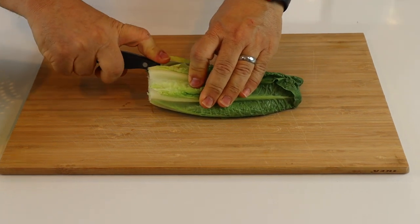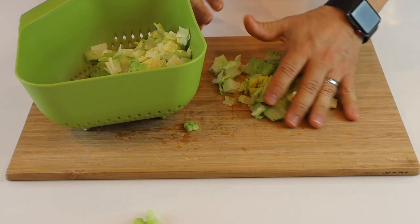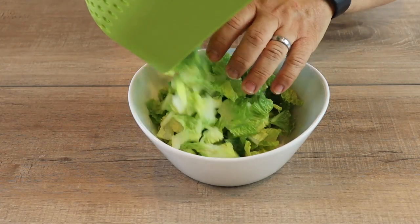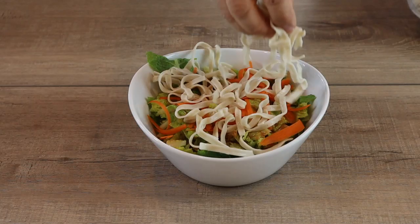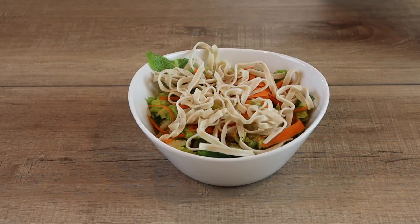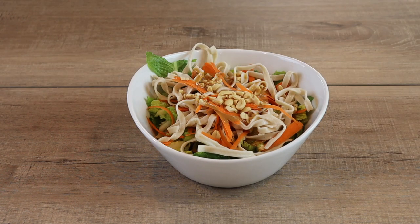For the salad, I cut up some romaine hearts the long way and then sliced it the short way. I put it in a colander and washed it real good, then added it to a serving bowl, topped with some of the beautiful dressing we made, added some shaved carrots, tossed in some cooked rice noodles, and sprinkled some chopped peanuts on top. Doesn't that salad look absolutely amazing?